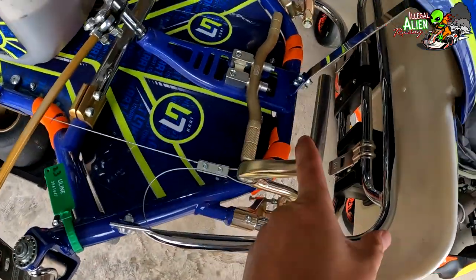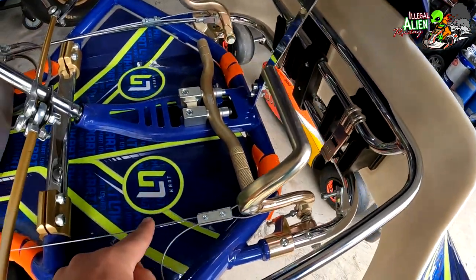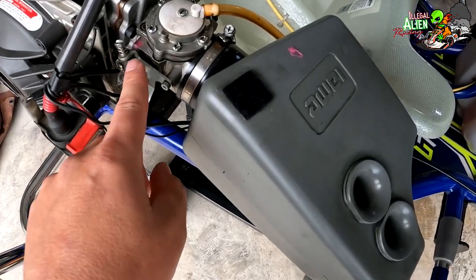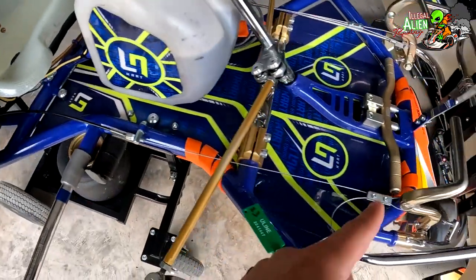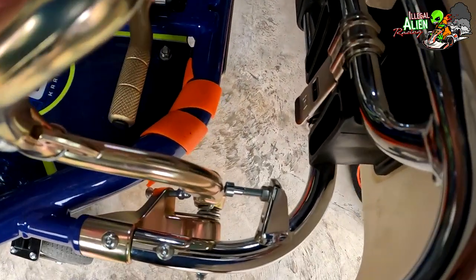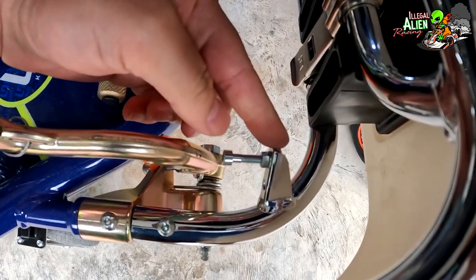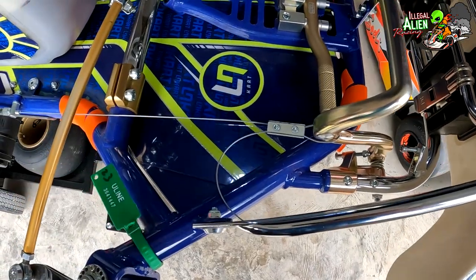This is the accelerator pedal and the brake pedal. Your throttle cable goes all the way to the back of the kart. When you're at full throttle, you'll notice this stopper right here — it won't let you mash the gas beyond the full tension of the throttle cable, so you don't snap it.